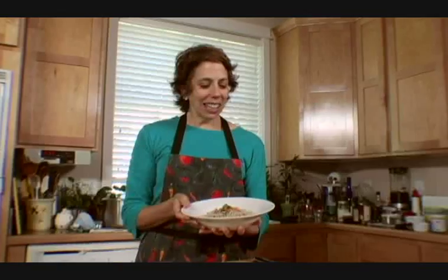Peanut sauce is good. I like them just plain like this too. They're just good.